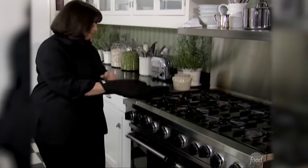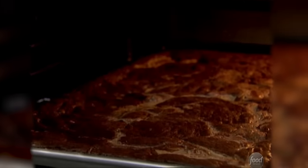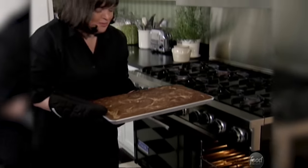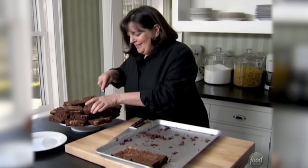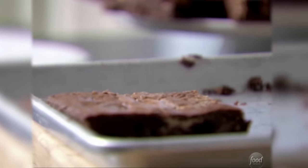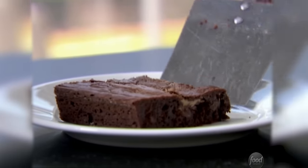Brownies smell great. I'm surprised Jeffrey hasn't come in to see what smells so good. They bake for exactly 30 minutes. See the swirl of peanut butter — that's going to be perfect. One brownie for him. If I leave all the brownies out, I'll eat them all — that's not a good idea.